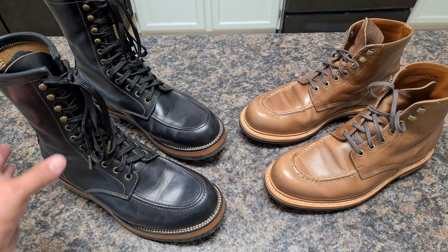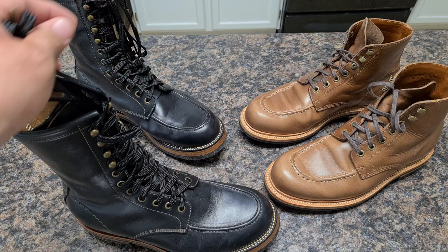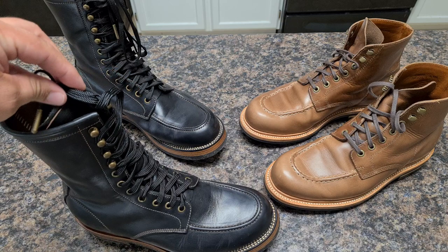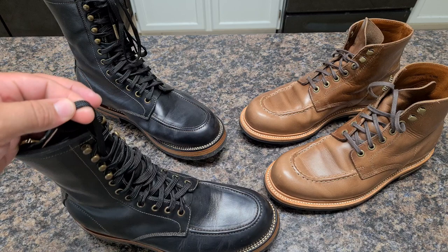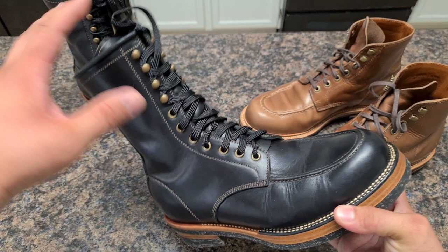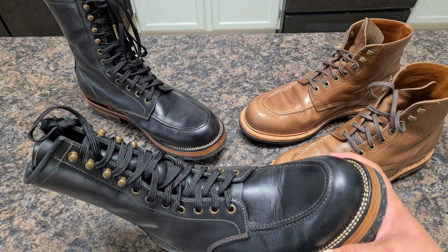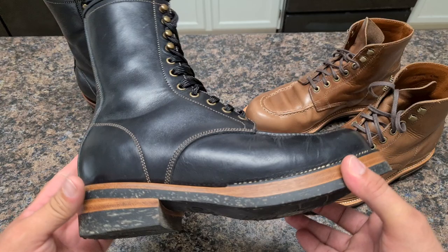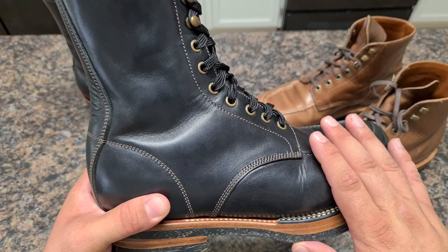Now let's talk about Flame Panda. I just got my Generation laces — flat paracord-style flat laces. I've been waiting a lot for these and I'm very excited to put them to the test. These are the first pair I wanted to put in my Flame Pandas. Peng from Flame Panda made immaculate work — let me show you the stitching, same quality as Grandstone.